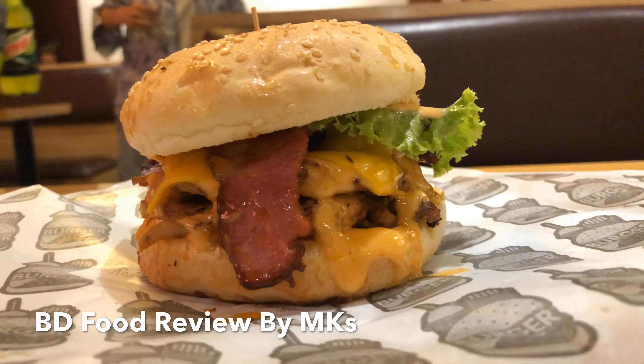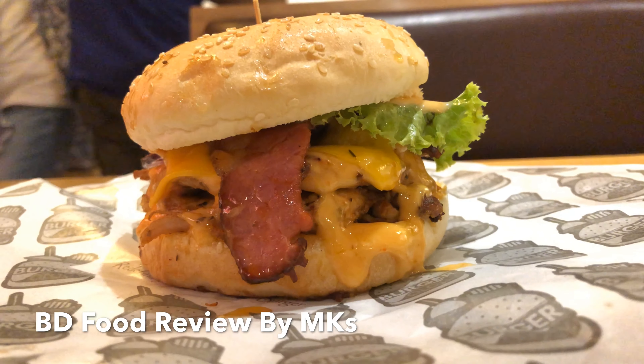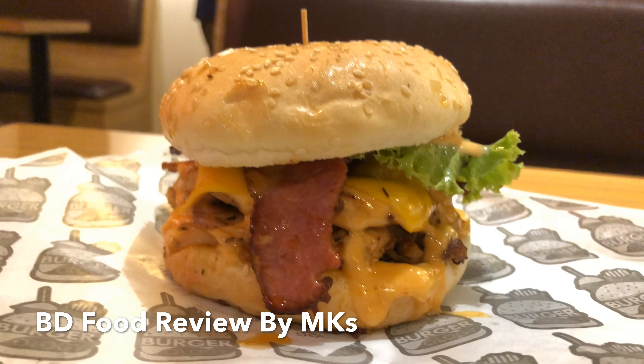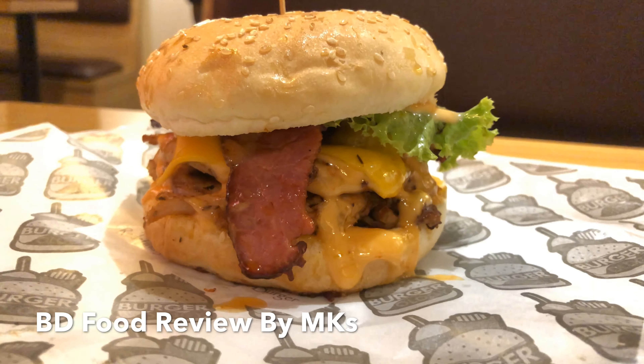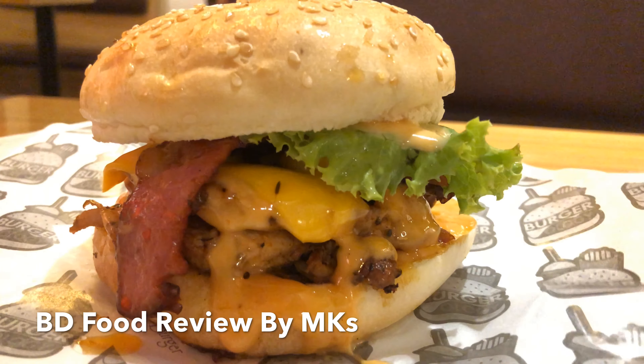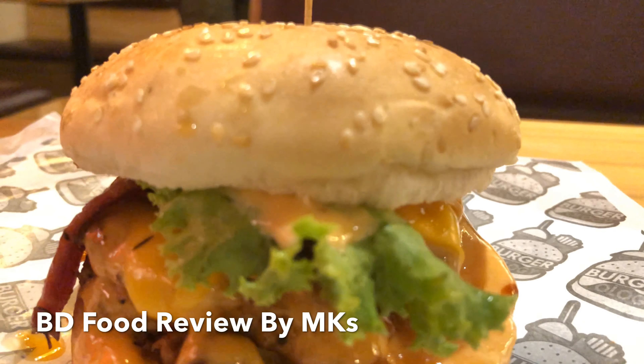Now about the beef cheeseburger — this is 180 taka. This is a takeout, but definitely at 180 taka, which is a kind of burger.